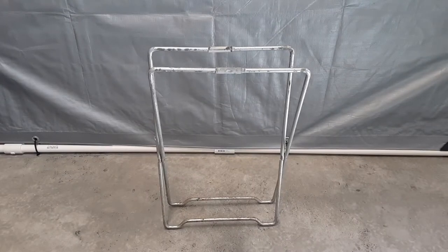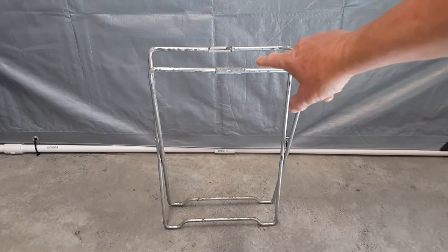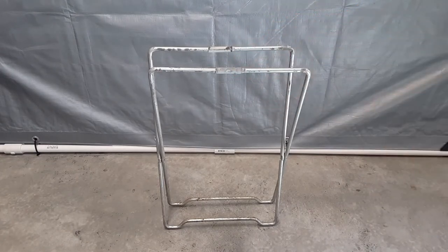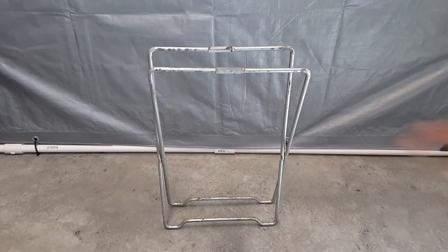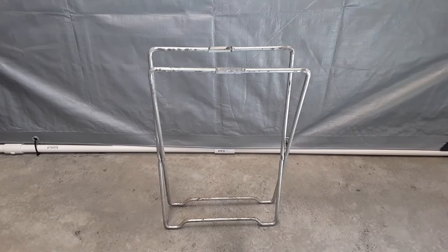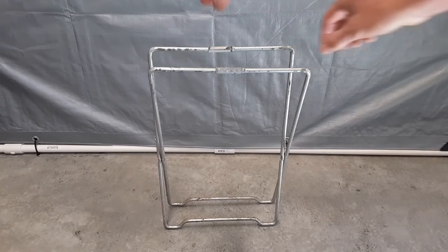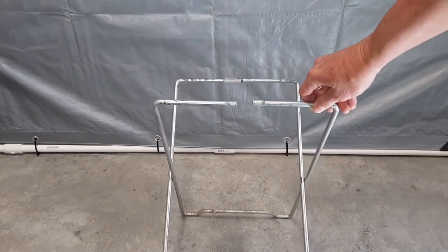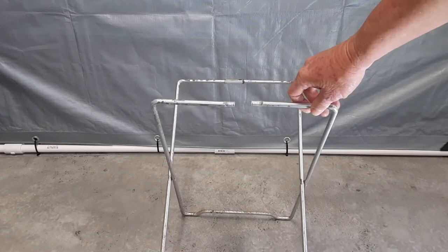This is what the frame looks like after I remove the seat fabric. And if you look, there's two of these connectors that were on either side of the seat, and by removing those it will open up both these sections that I can use for this project. Just like that, and you see one of them comes apart.